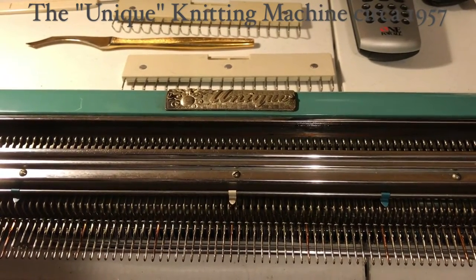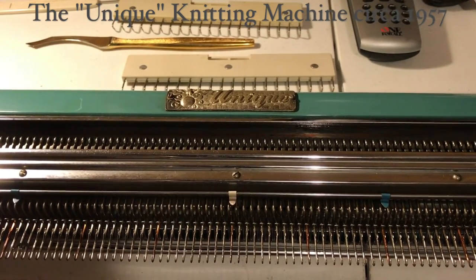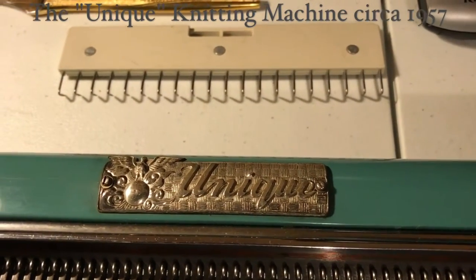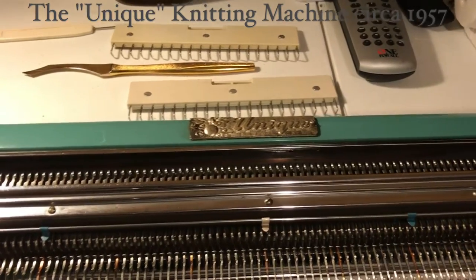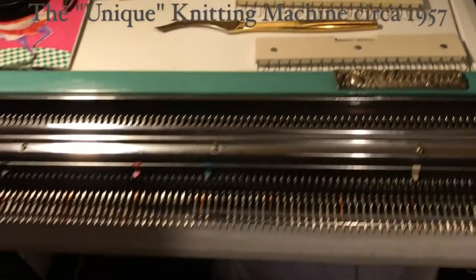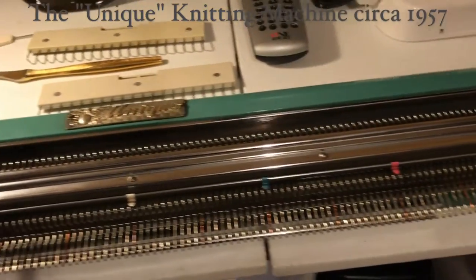Welcome to this video about the Unique knitting machine — it's actually just called the Unique knitting machine. This is what it looks like; the nameplate says 'Unique' and it's a green knitting machine. I believe it's from the 1950s, possibly around 1957 based on a patent date someone mentioned online. It has 160 needles with 4.5 millimeter spacing, so it's a standard gauge machine.